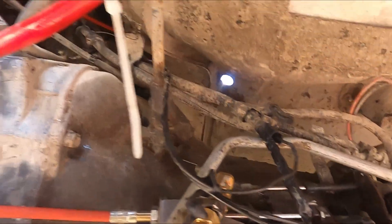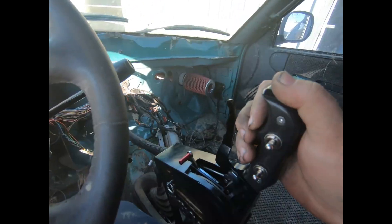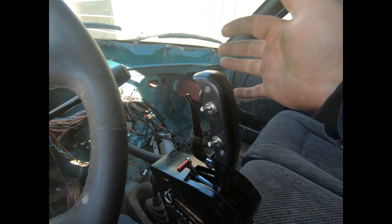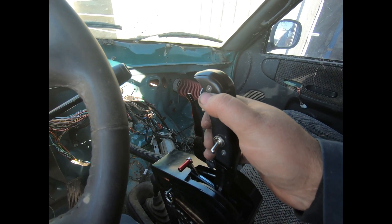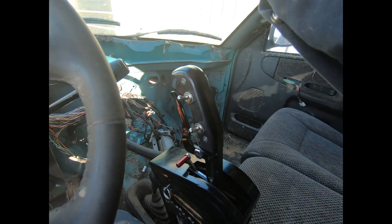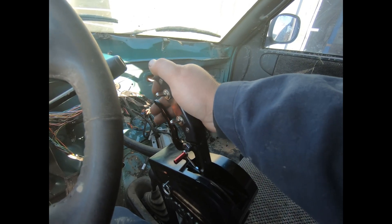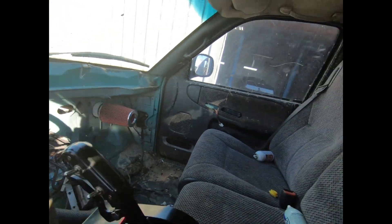Here's the shifter. That's first gear, second gear, third gear, overdrive, lockup. Neutral, hit the gate, reverse, park. Let's take her for a ride and see how it all works.